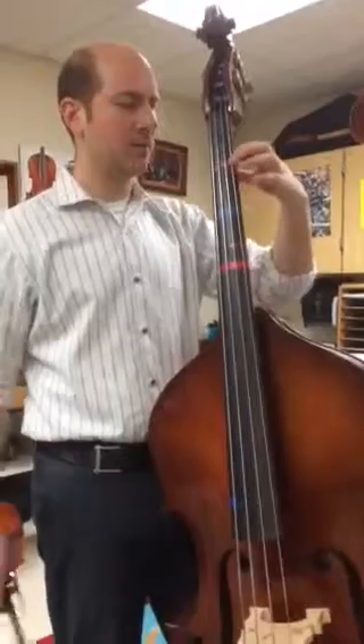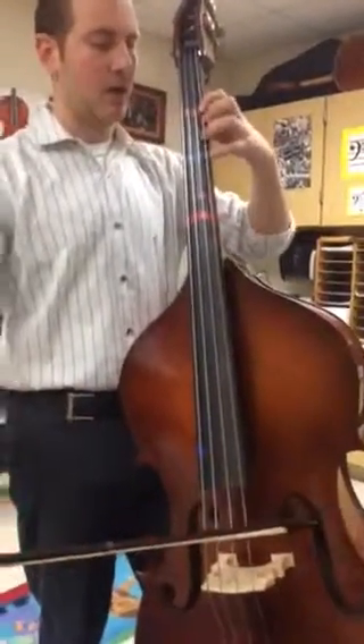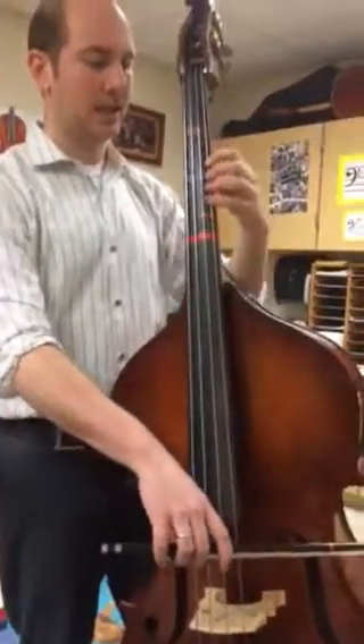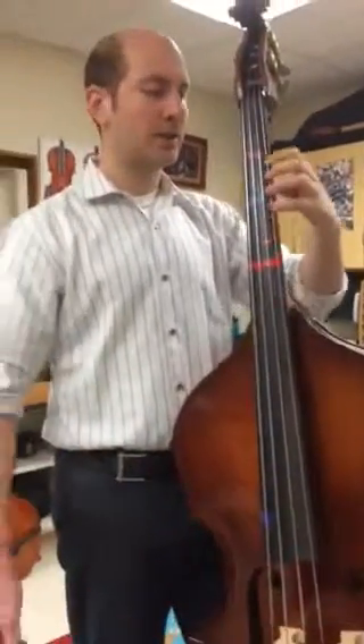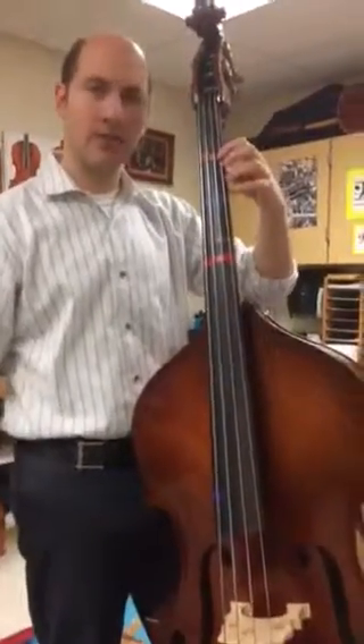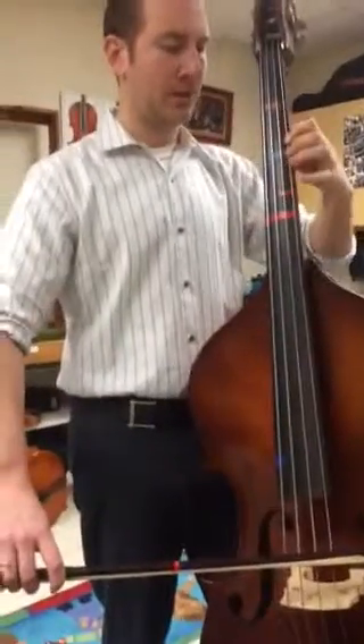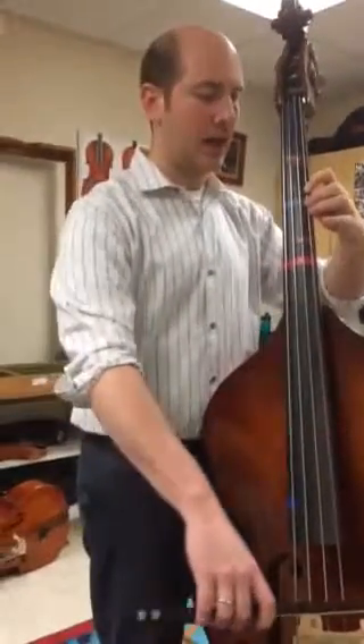Do you want to play those notes with me? Ready, go — A, now B, and C. Notice when I go to second position, I put the 4 down and then replace. Here it is again — ready, go — A, 4, replace to B, and C.